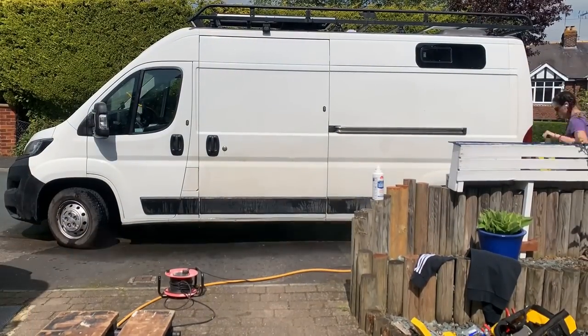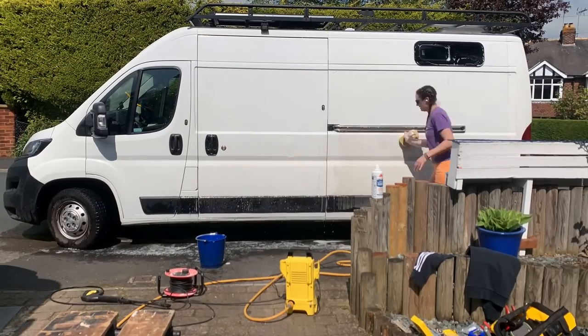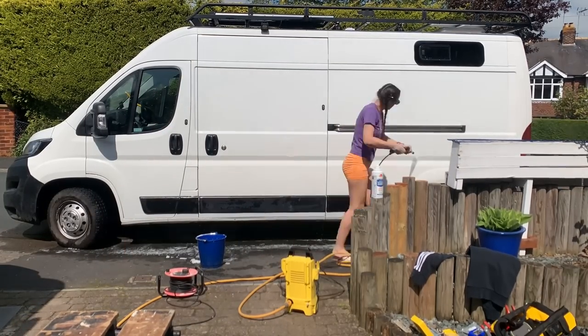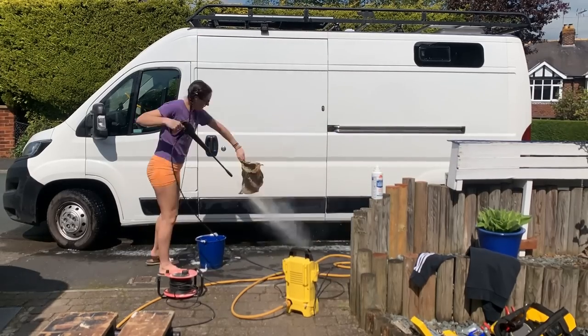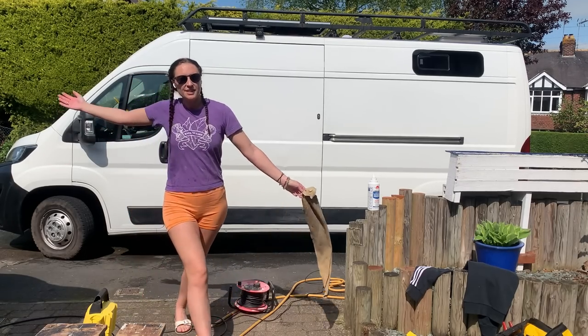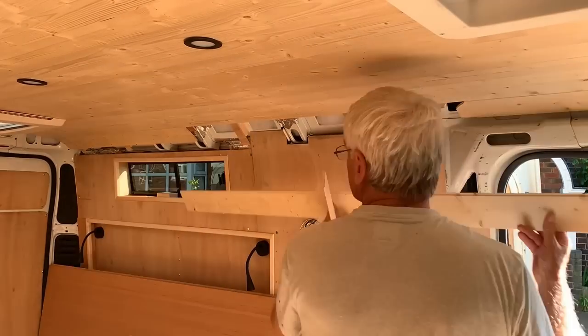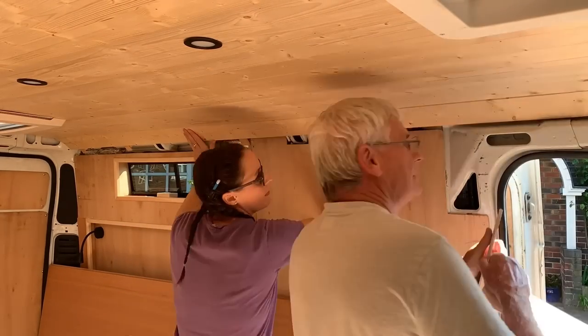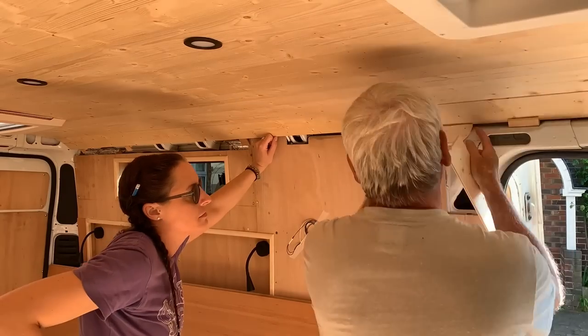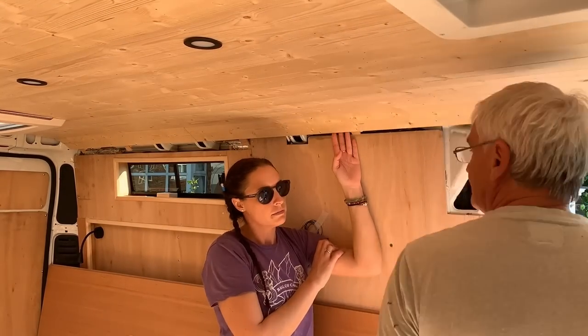Dad had to run out and do an errand so I decided to give Betty a clean. You can't really tell on this video but she was filthy, and it was also super warm so I changed. She's clean. Then Dad returned and we got back to work trying to figure out how to fit the rest of this cladding. It's been half a day by this point and we've only fitted that first piece.